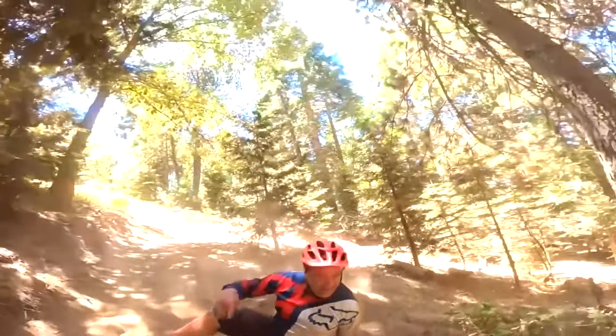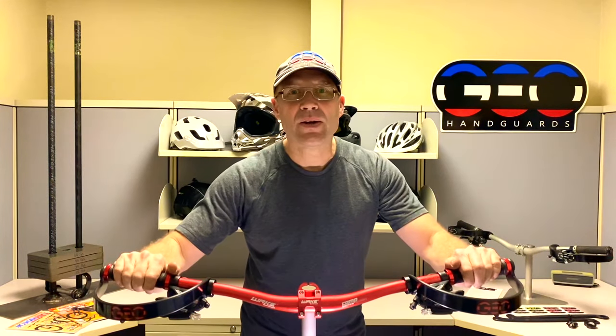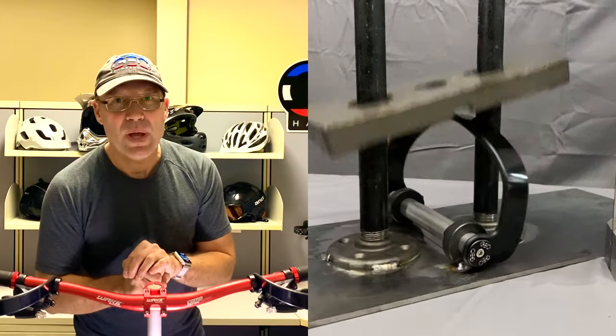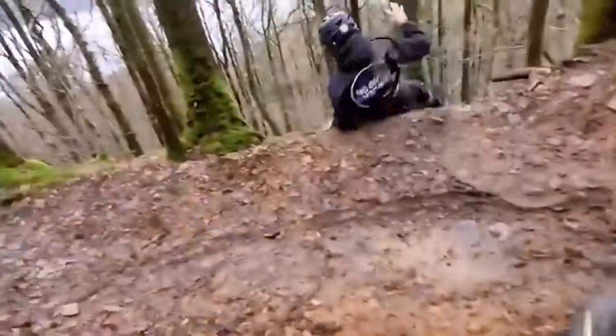I take safety seriously and so should you. Geo hand guards protect, deflect, and absorb impacts — they're a helmet for your hands. Whoa!